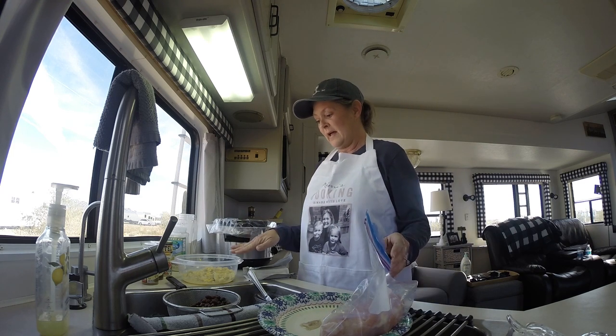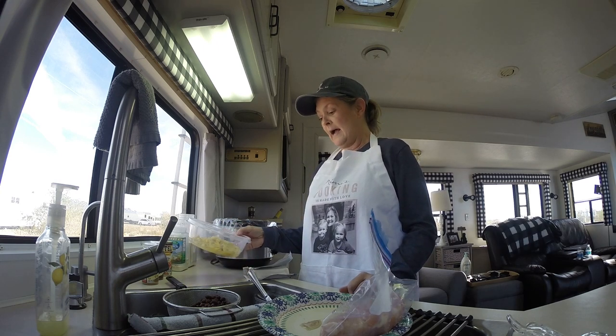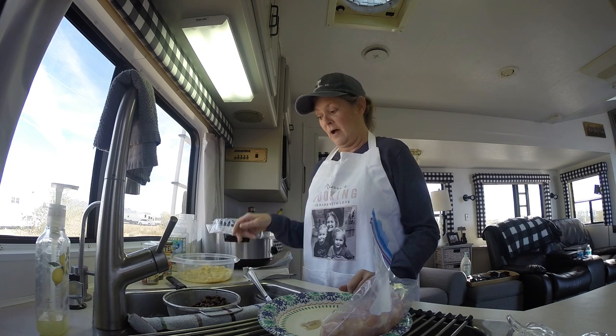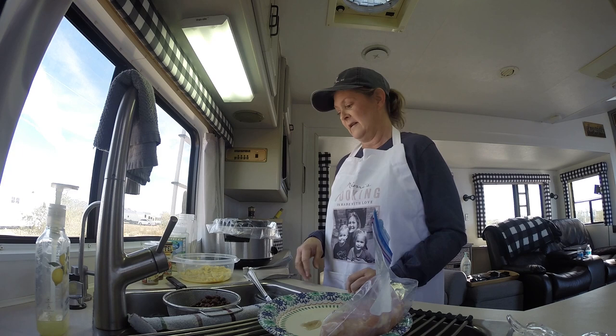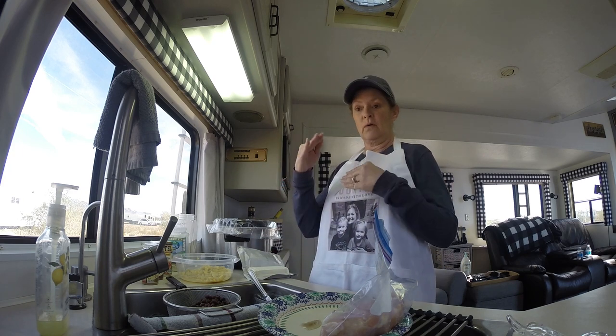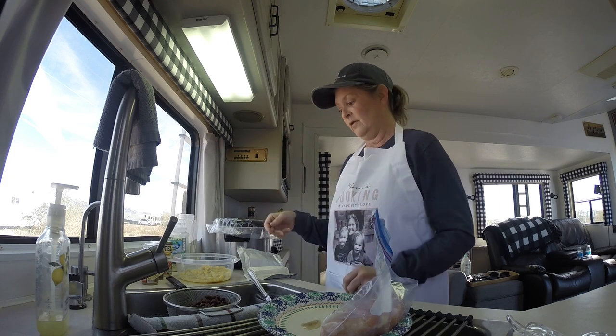I had to improvise a little bit because it calls for a can of corn with the liquid and all I had was some frozen corn on the cob, so I cut it off and put a little bit of chicken broth in there to improvise. But normally it calls for one can of whole kernel corn with the juice.